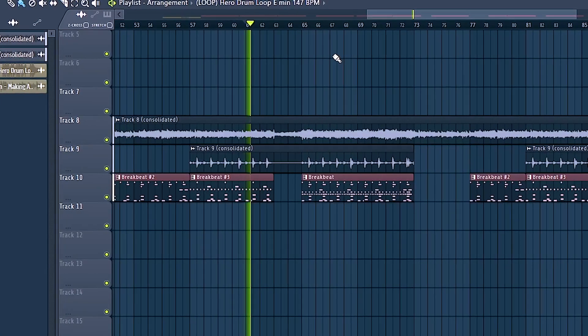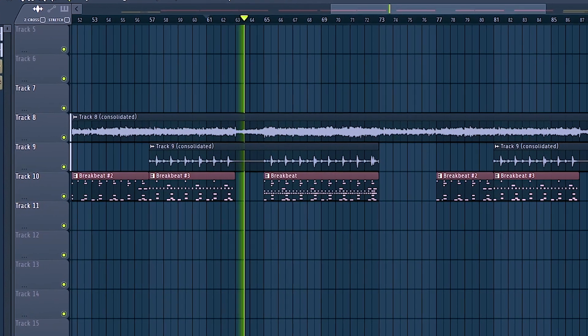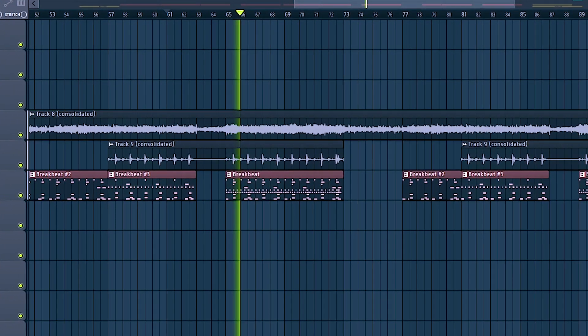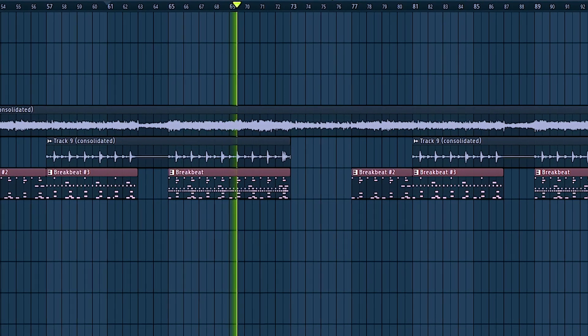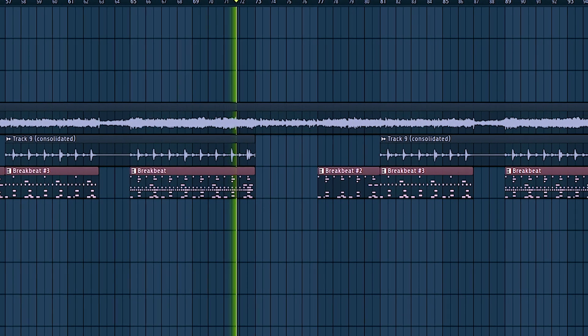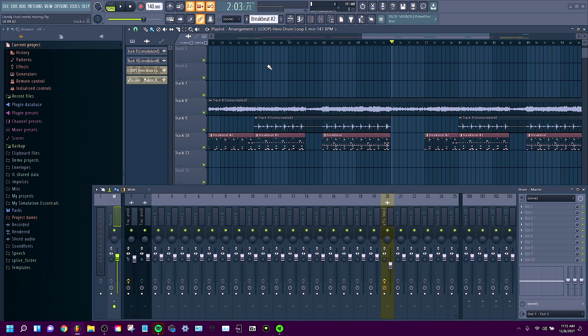So before we get started, I want to show you guys the beat before we start messing with it. So that's what I'm working with so far. And honestly, I think the beat sounds pretty good on its own — a few things are going to be tweaked here and there.